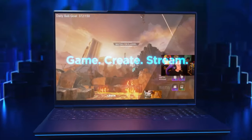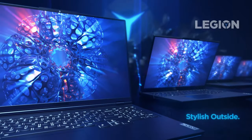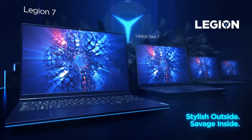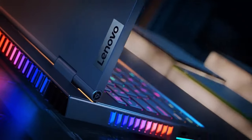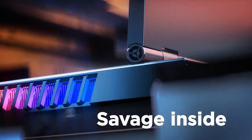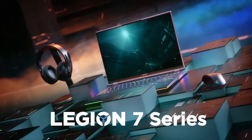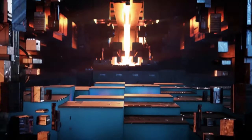Undoubtedly, the Legion 7 16 offers the full package and surprisingly good portability, and the main contributor is definitely the vapor chamber inside of it. Additionally, you get an HDR display with G-Sync support, a fast refresh rate, and an accurate color representation. If you'd like to see more tests and numbers about this device, you can find them in our detailed review in the video description below.